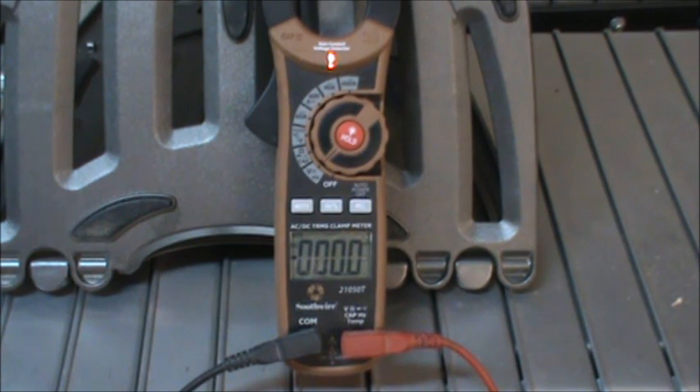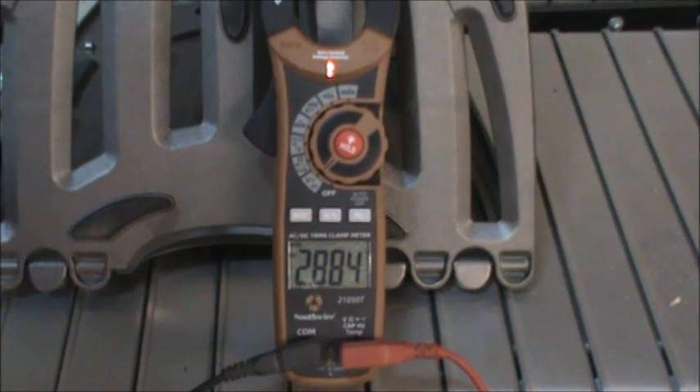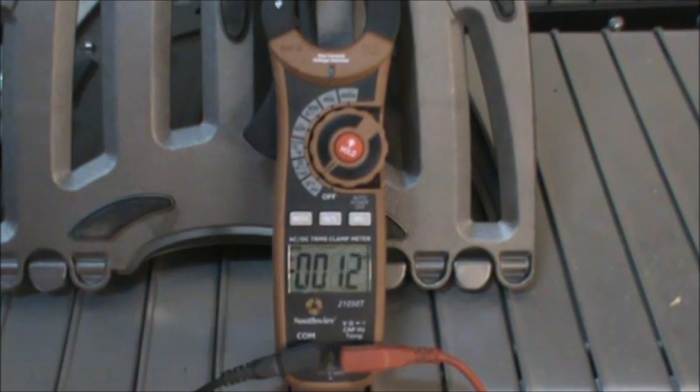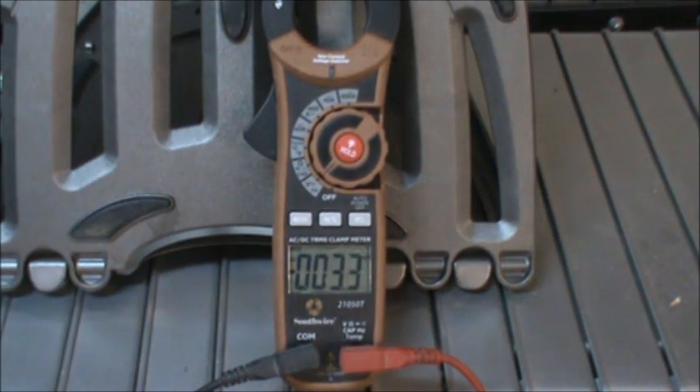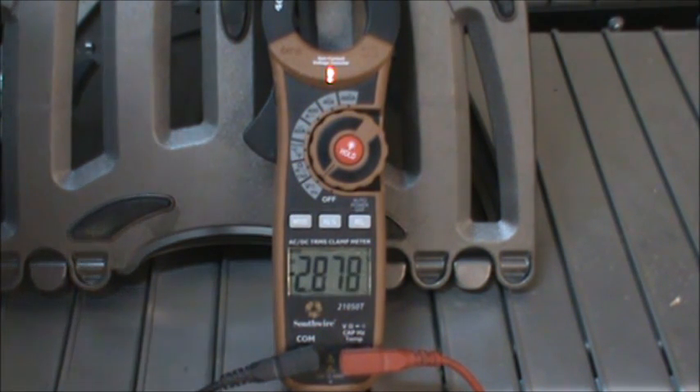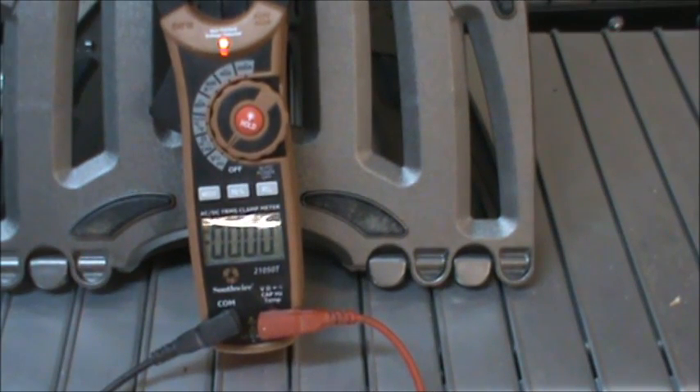I kept the cutoff voltage at 2.5 volts but changed the engagement voltage from 2.8 to 2.7 volts, and applied the device for a timed four hours. After leaving the cells alone for five days, they settled right into the tolerance I was looking for: 2.884, 2.885, and 2.880 volts across the three cells tested.